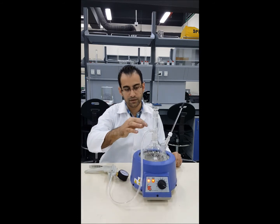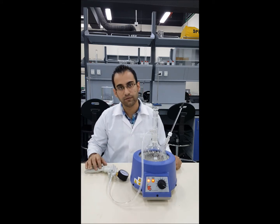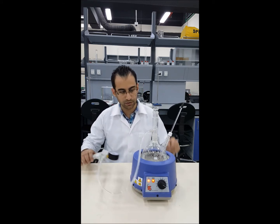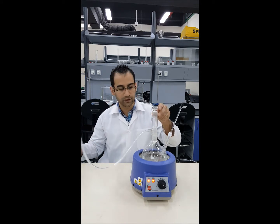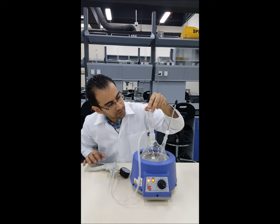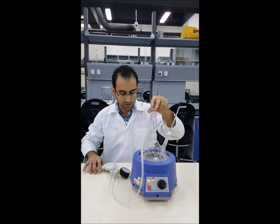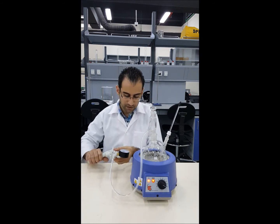Always be careful, as the pipe connecting the pump and the flask is short, so you don't want to pull it away as that might affect your setup. The temperature is rising — we've reached about 68 degrees.